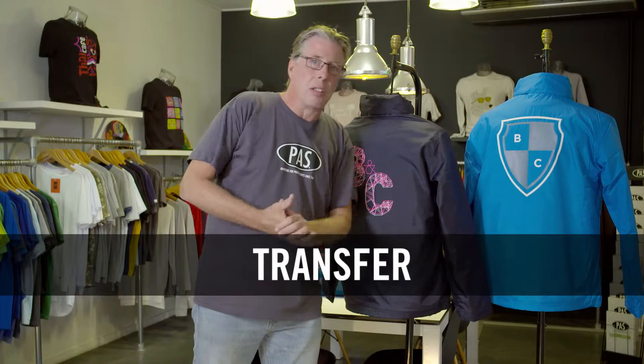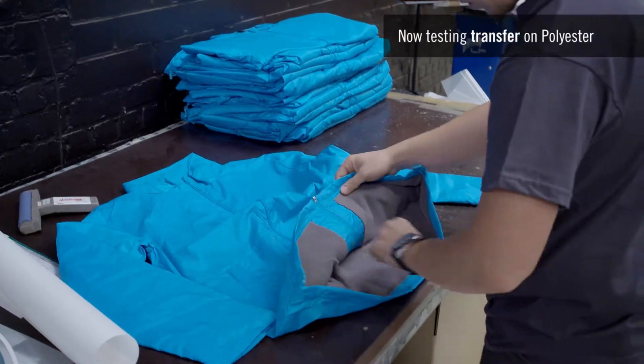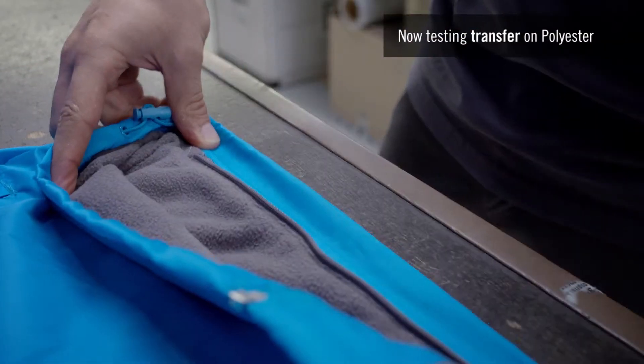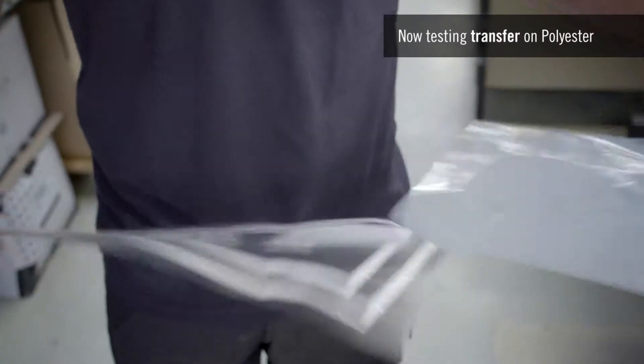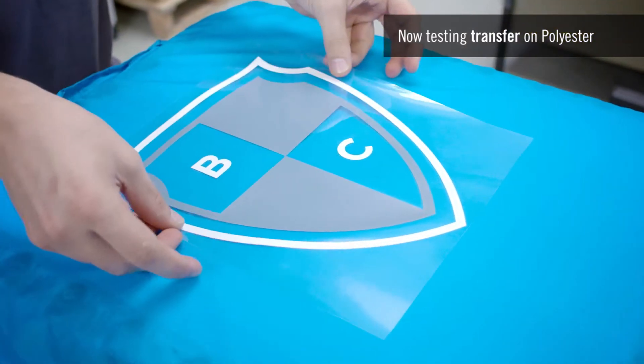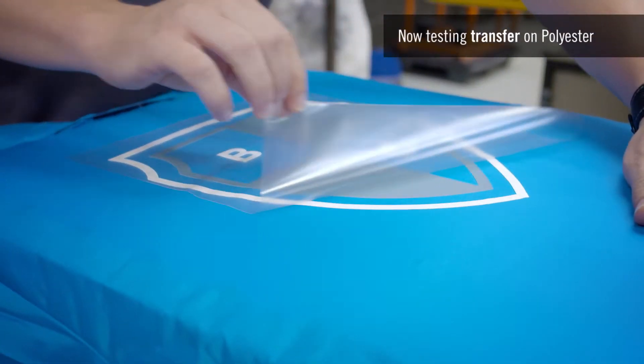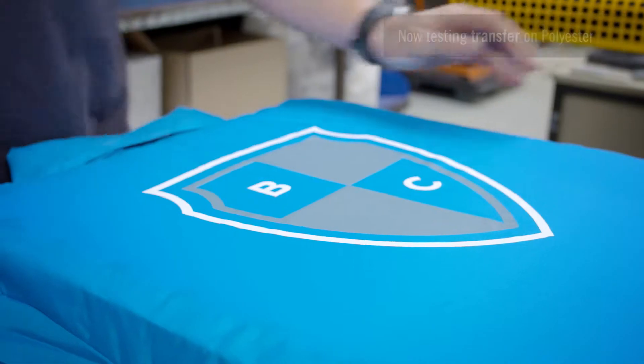Our second technique today is heat transfer. Thanks to BNC easy access, the jacket showcases an inside zip. You can open it to easily place the jacket on the plate to ensure perfect decoration. The vinyl used here is specifically made for polyester fabric. It prevents bleeds and adheres perfectly to the polyester taffeta of the jacket.